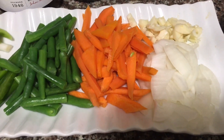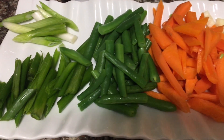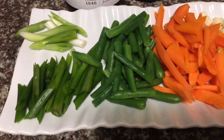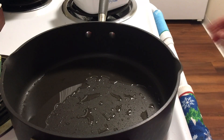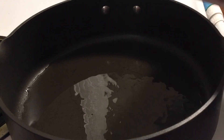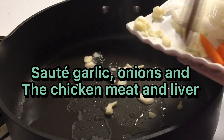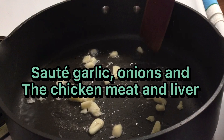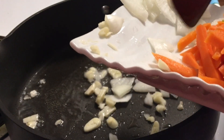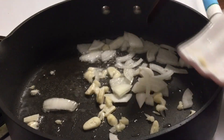We have the onions, garlic, carrots, green beans, and the green onions right there. Let's get started. We put oil in here and it's already heated, so we're going to start sautéing the garlic first, and then our white onion.